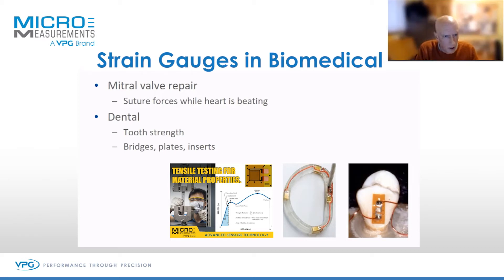Dental work — I've helped people bond strain gauges to teeth. For example, you take a tooth and put it into your Instron test machine. You can press it with a strain gauge based load cell, so you get load versus strain. You would then drill the tooth and fill it, or do some sort of work to it, and then repeat the test to see how the tooth strength has changed.